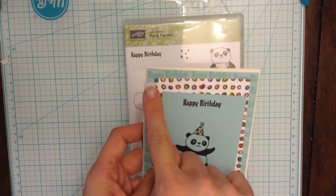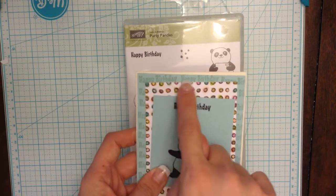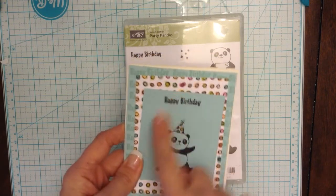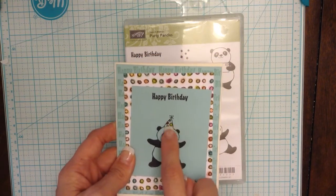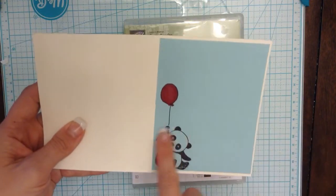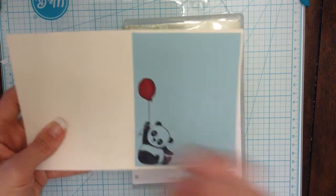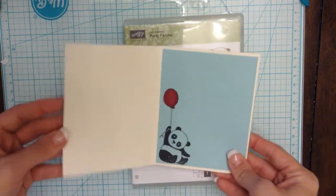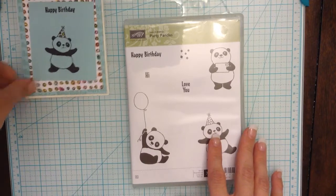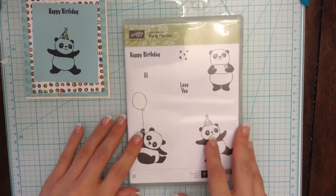So on this card I pretty much just stamped the happy birthday in the back right here, and then of course on the front, and then I colored his cute little party hat. And then on the inside, I just did this cute little guy with the red balloon. Obviously, these colors are definitely up to you on what you want to do, but this is just pretty much how I did my card.